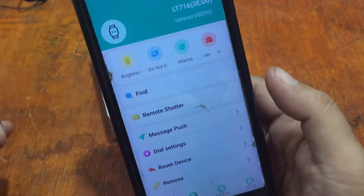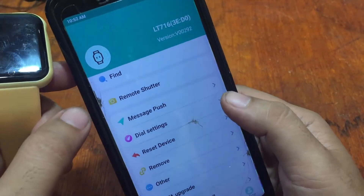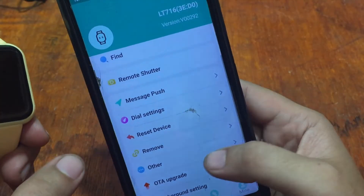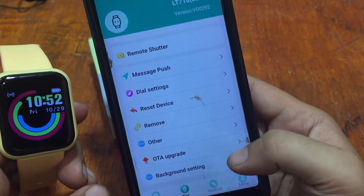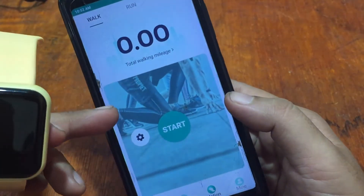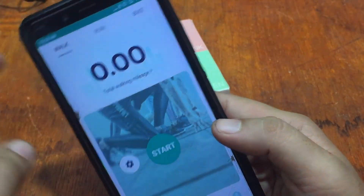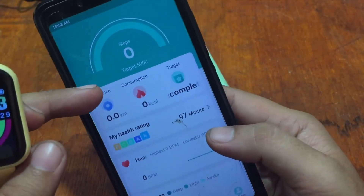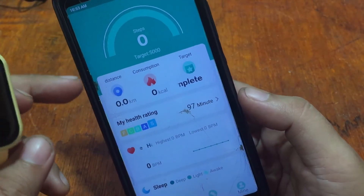There's some delay but the wrist-raise feature works. We also have a sedentary reminder and dial settings for watch faces. On our next video we'll check the watch faces for the Y68. There are also sport functions with connected GPS for walking, running, and biking, as well as complete details for heart rate, sleep monitoring, daily activities with distance, calorie consumption, and goal settings for steps.